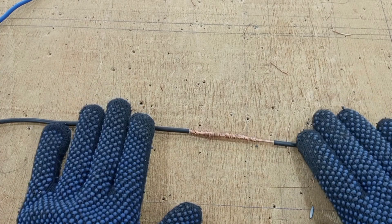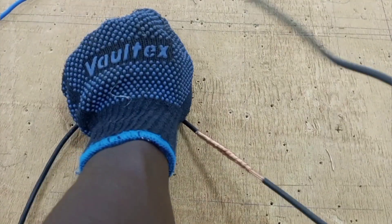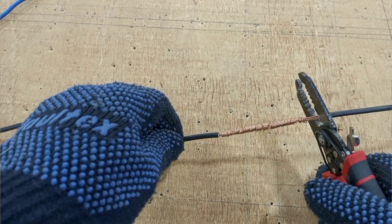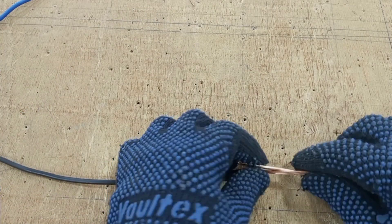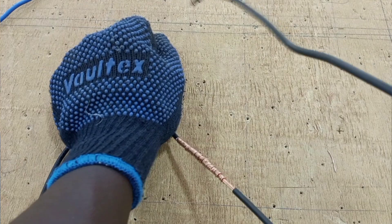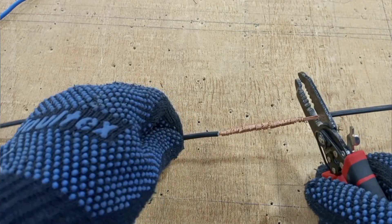One thing you have to bear in mind when jointing two electrical cables is that every joint in an electrical wiring must be mechanically and electrically sound. Every joint made in a cable must have proper electrical continuity and must also be mechanically strong. Electrically sound means the resistance at the joint should be as low as the resistance of the main cable. Mechanically strong means that when stress is applied to this joint, it should not easily open — it should be very difficult for the joint to separate.